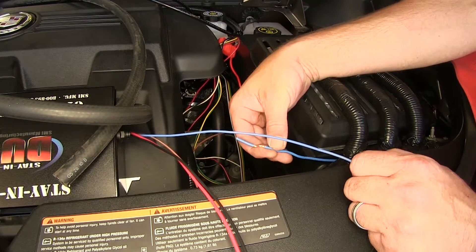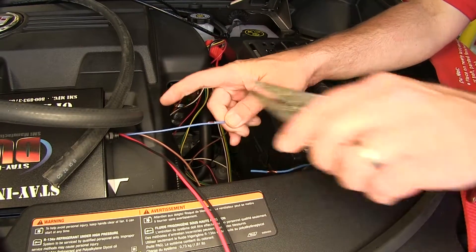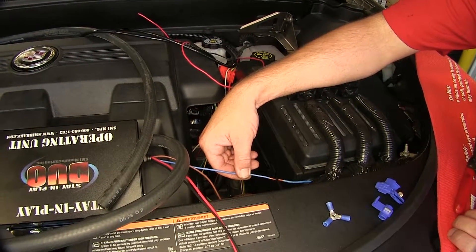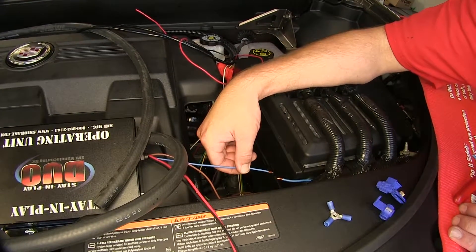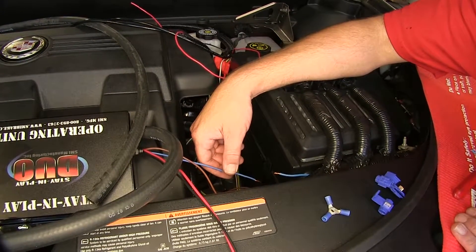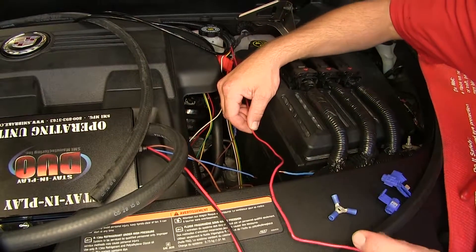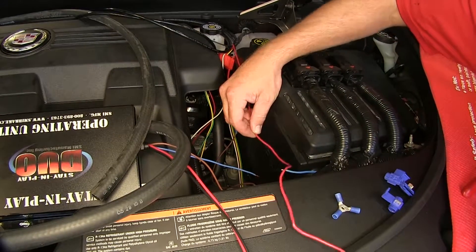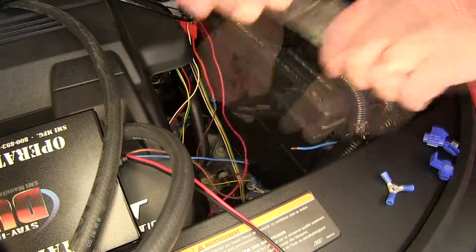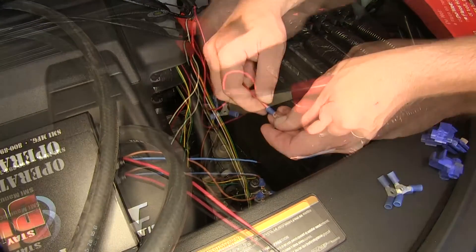Next, we'll take the blue wire from the breakaway switch and the blue wire from the operating unit, cut off the excess length, and strip it back. Now that we have our length cut and our wire stripped back — on cases where you have an active brake switch, you will simply connect these two blue wires together. However, since in the tow mode we do not have an active brake switch, we need to take the red wire that we attached to our two-pole connection for the monitor light and make a three-way connection with the two blue wires. Go ahead and remove the excess from the red wire and strip it back, and using the three-way connector provided with our install kit, we'll go ahead and secure these wires together.